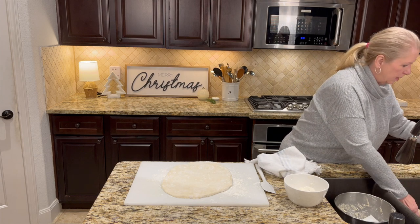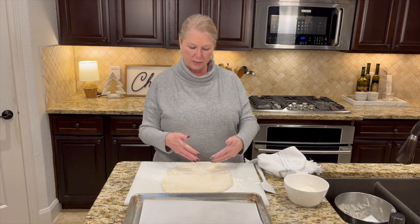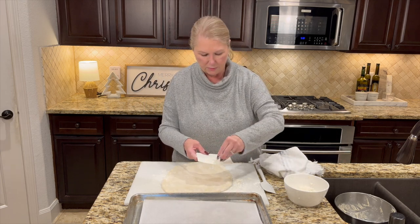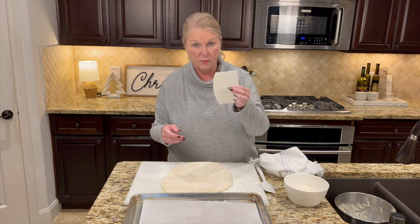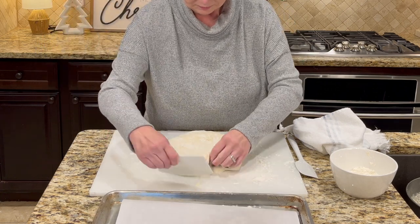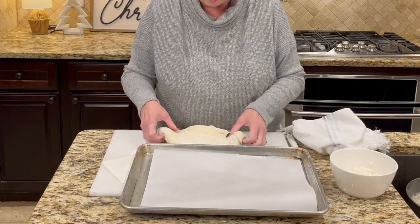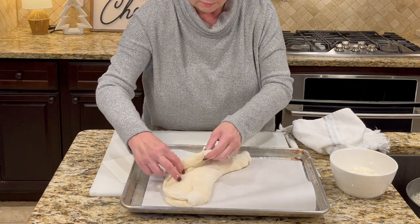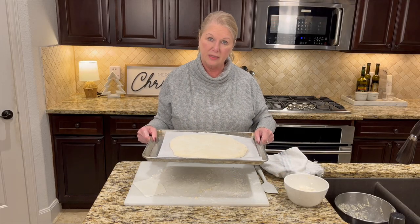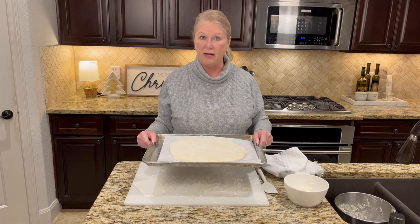I have a baking sheet lined with parchment ready to go. Using a bench scraper, transfer the rolled dough from the floured work surface onto the parchment-lined cookie sheet. Once it's on there, cover it with a towel and let it rest for another 20 minutes in that warm place. We'll be right back after this second rest.